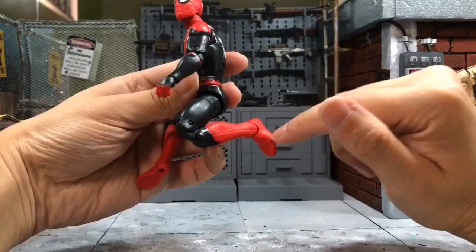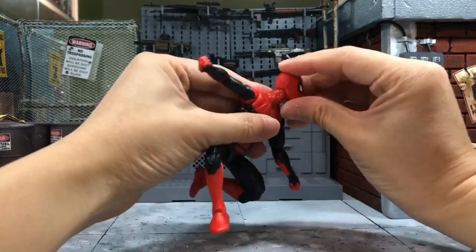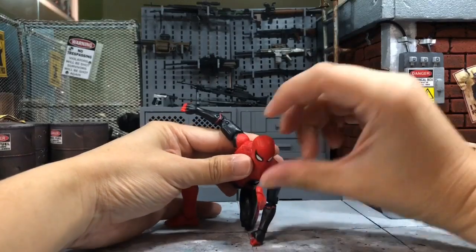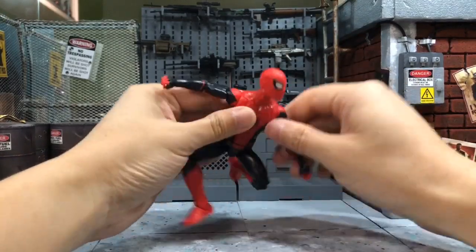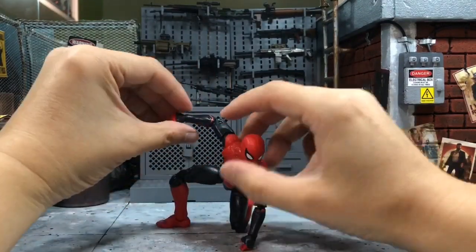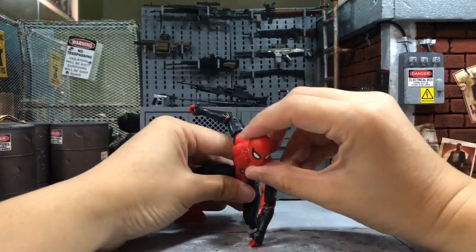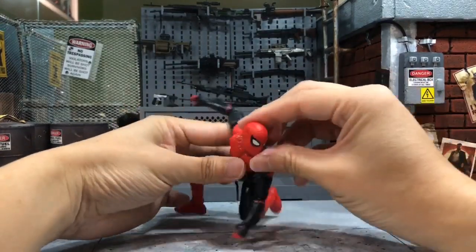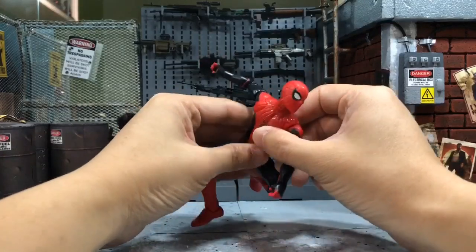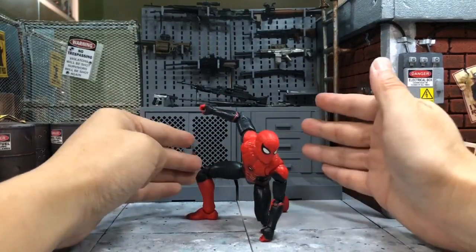There's no toe hinge, which would make it look even better, but he can bend quite well and look up a lot. There's a butterfly joint, and his arm can go pretty much all the way to the back to bring out the beauty of this pose. If you want him to look to the side he can, and there's a waist twist to make it look more dynamic.